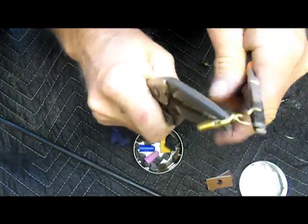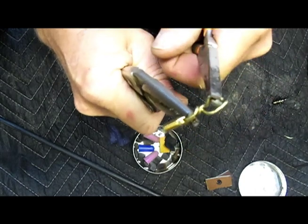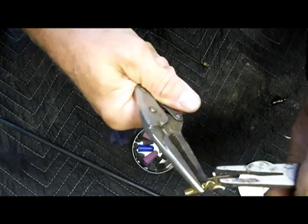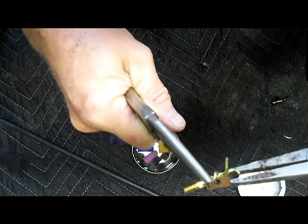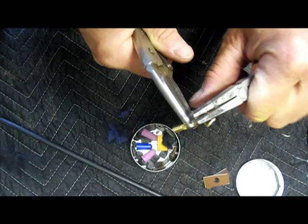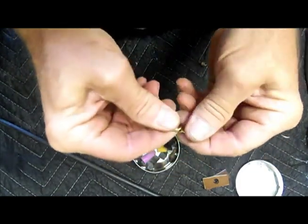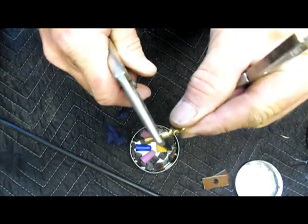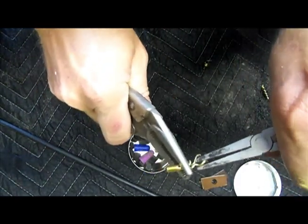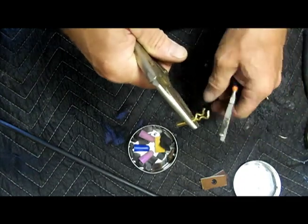Then I spread them out like this and put a little bit of a curl on them — just like a real patch puller — and give it a little twist. Basically what you're looking for is something that will catch the patch at the bottom of the gun. You don't want it too wide or it'll scratch the sides of your barrel, so it's kind of a precision art to make it work. Bend them in a little bit like this, squeeze them together so they're not too fat.